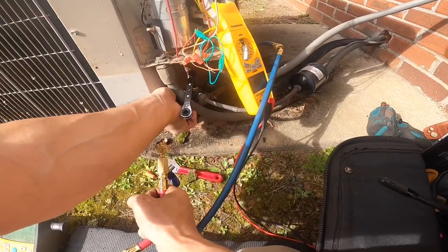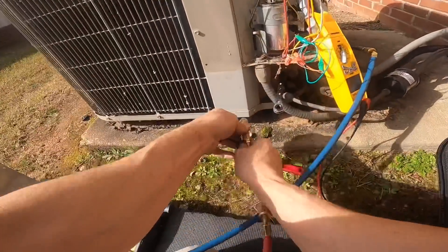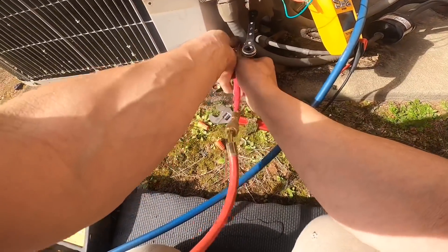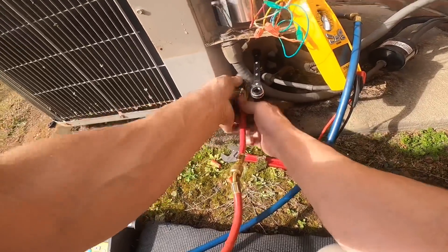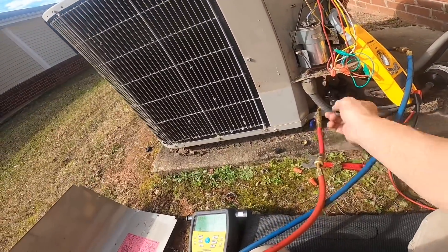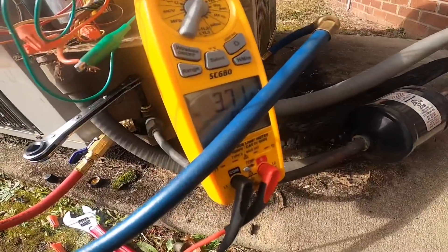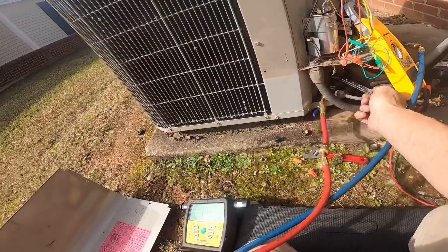Right now I'm about to do a pump down test on this, although I'm already pretty sure it's a compressor. The pump down test does not tell you a lot — in fact this thing is just pulling 3.6 amps, and that tells me more.